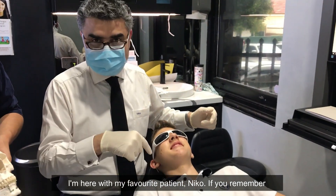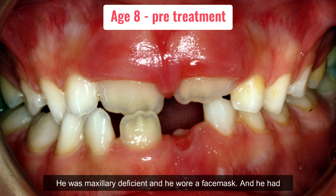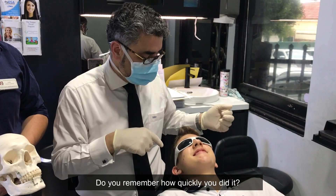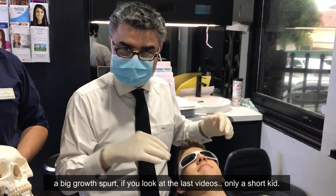I'm here with my favorite patient Nico. If you remember earlier videos, young Nico was very Class III, he was maxillary deficient, and he wore a face mask. He had the world record of taking his face mask on and off — do you remember how quickly you did it? Five seconds! It was amazing. Now he's had a big growth spurt; if you look at the last videos he was a short kid, now look at the size of him.